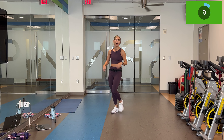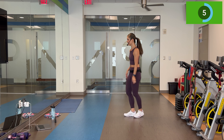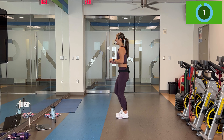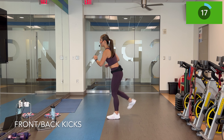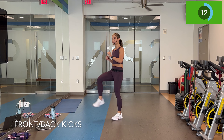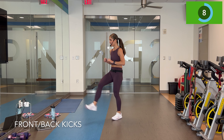Walk it out. Alternating front kick, back kick. These are small. In three, two, let's go. Kick, kick, back, back. Remember, lean forward on the back kick and drive through those glutes. Think of it like a glute press kicking behind you.